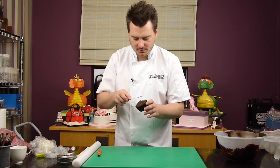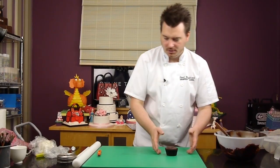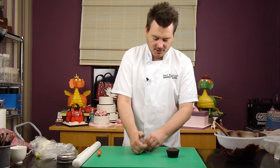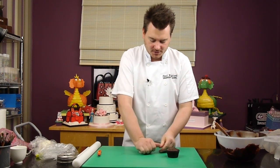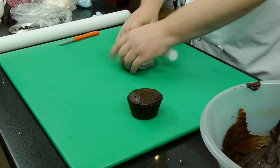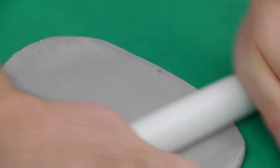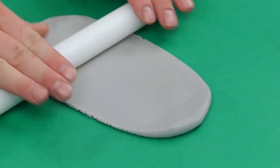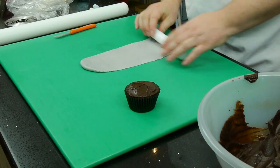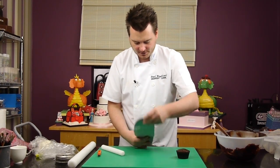Just spreading it on nice and smooth. Now I want to get some grey sugar paste and just roll that out and cut out a circle. This is just white sugar paste with a little bit of black sugar paste to get the colour. I want it relatively thin because this is really just a covering for the cupcake — you're not going to see it at all, and you don't want to be eating too much sugar paste. So just roll it out really thin.